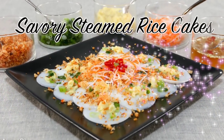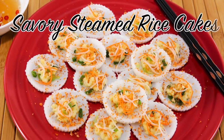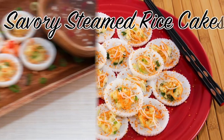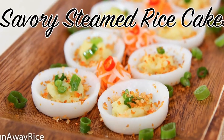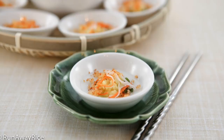Hi friends, this week's recipe by popular request is for savory steamed rice cakes. Made of a very simple batter, this version of the cakes are topped with mung bean and toasted shrimp and then enjoyed with some additional condiments. This video is loaded with tips and tricks, so please stay to the end where I share some non-traditional tools for making these cakes.